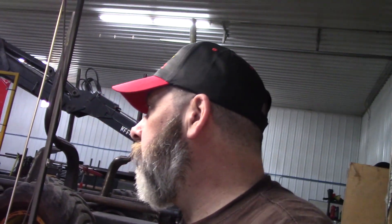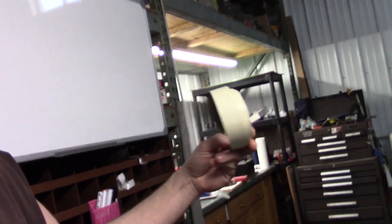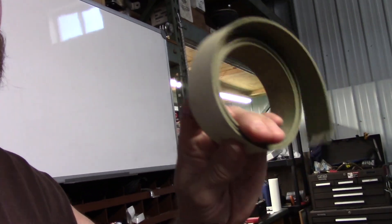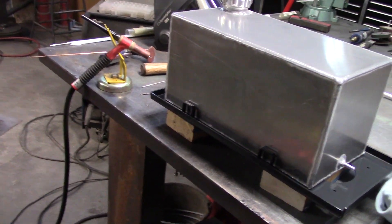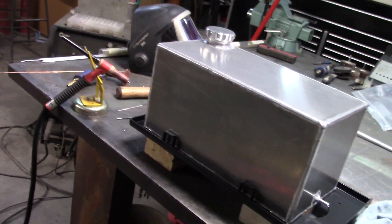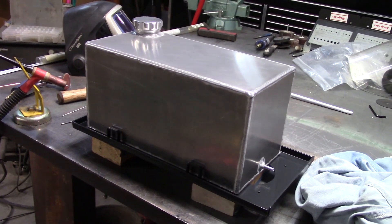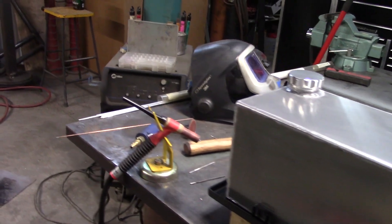I'll be working on getting that thing ready this week and putting it in. I think that turned out pretty slick. I'm going to put some radiator cork down so it's got something nice to sit on so it doesn't rub and shake. Get those black straps on it. Maybe I'll even polish up that aluminum for the customer — I think you'll be happy. That's for you out there in Minnesota.